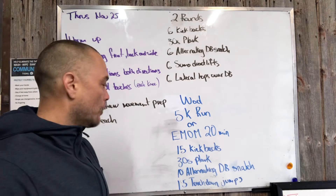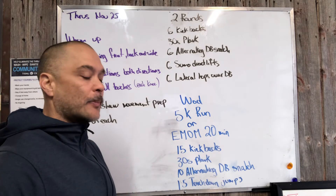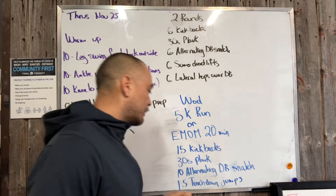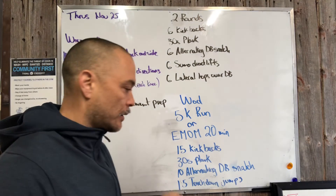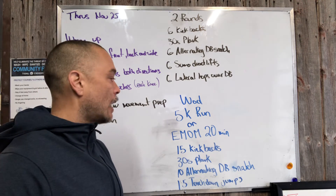Kickbacks are a no push-up burpee. Plank — we all know how to do it, just nice and tight. Alternating dumbbell snatches — keep your back nice and flat; this will allow us to use our hamstrings and glutes. And touchdown jumps — we're gonna get our heart rate really elevated on these. Have a look at the links for all the movements if needed, and have a good time with this workout, guys.